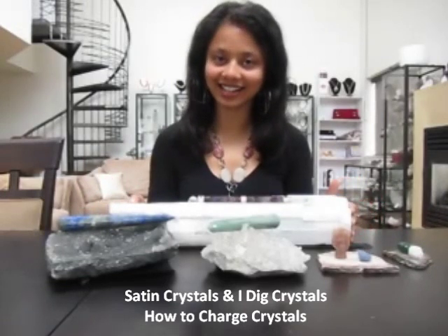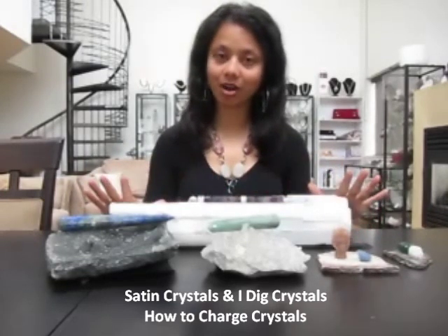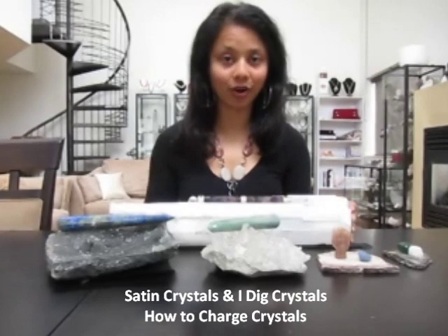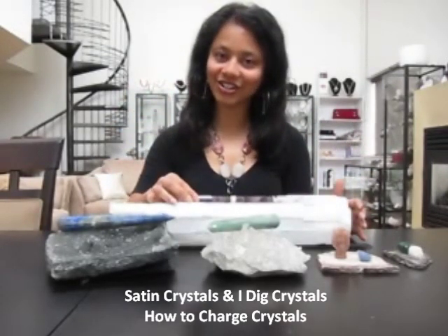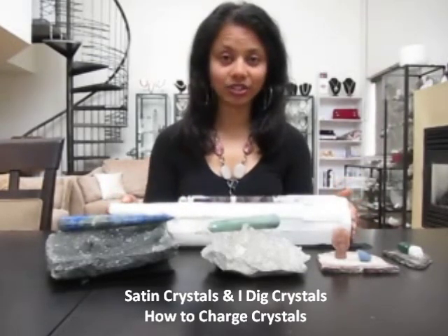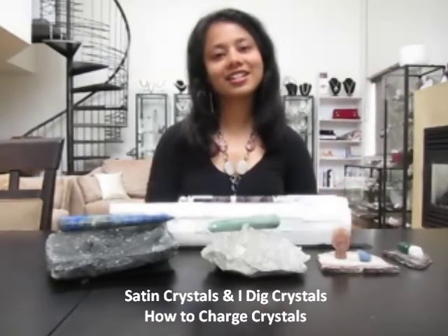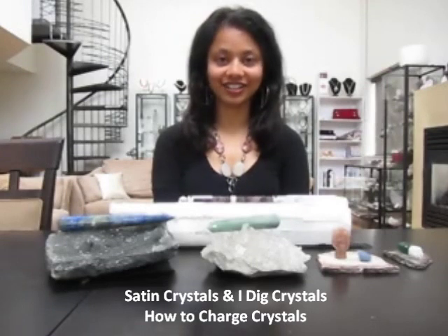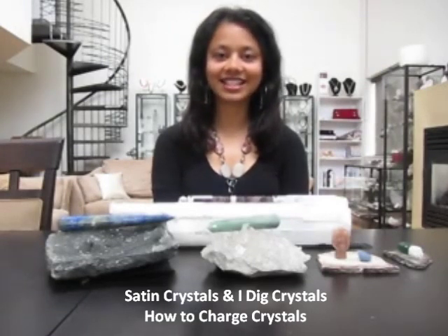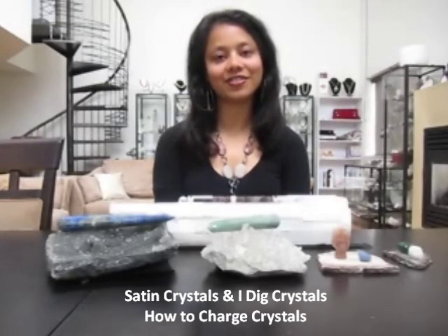You can also use a selenite cluster. This is a raw piece of selenite, a very powerful stone. Here I have an amethyst wand — just place it on top of the cluster and allow it to charge the energies back up. These are a few popular ways to charge your crystals. For more crystal healing information and a large variety of crystals for sale, visit us at www.satincrystals.com. Thank you for your positive presence here.